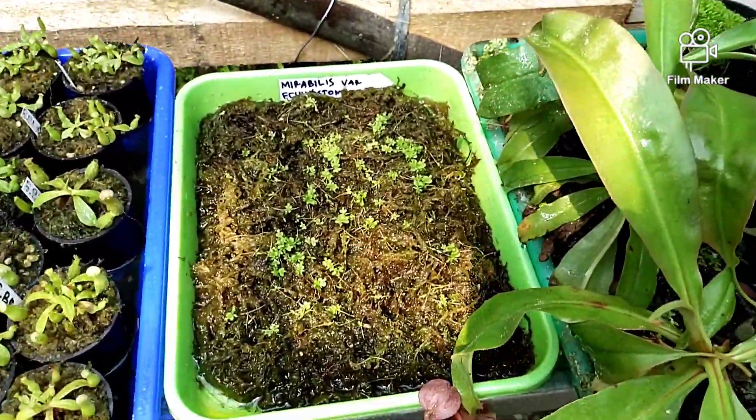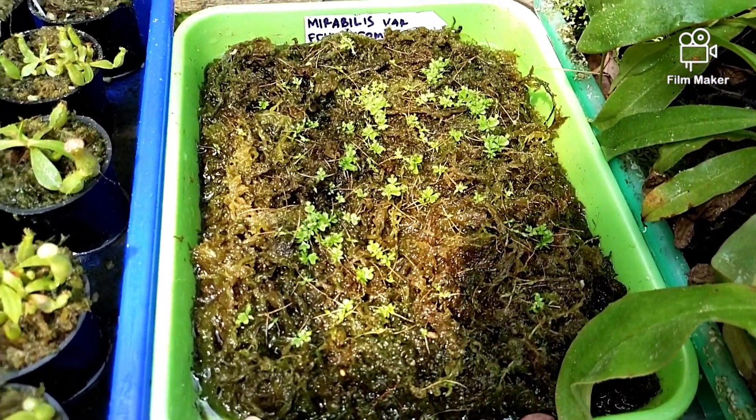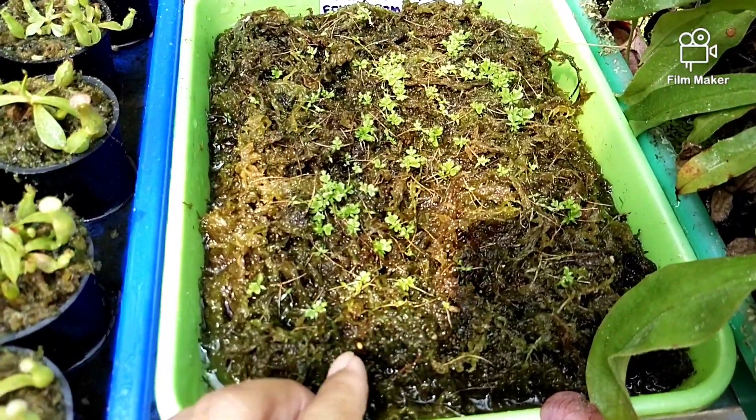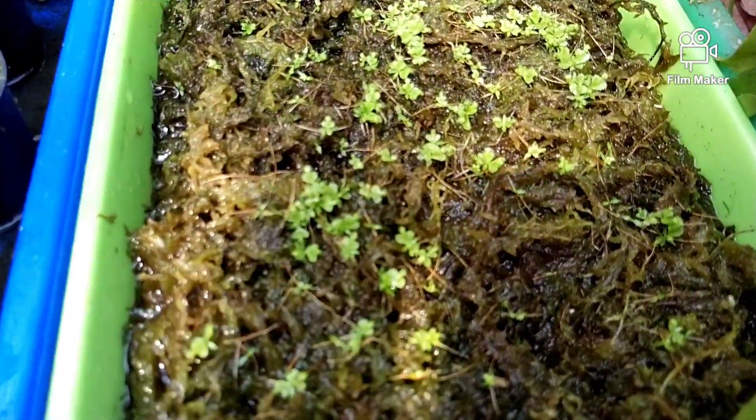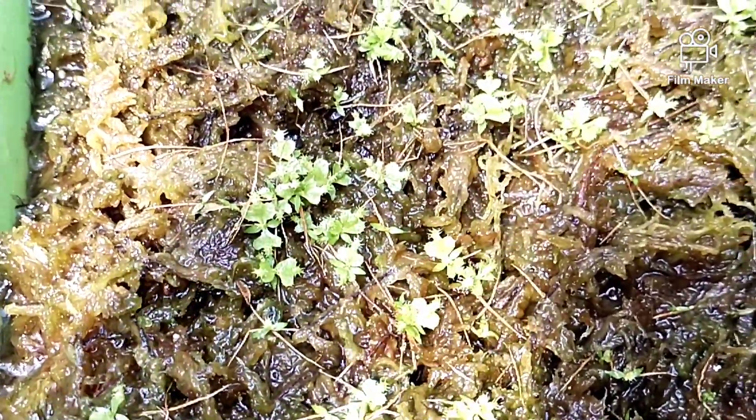Lanjut ke sini, ada tabur benih Mirabilis. Ini bibitnya seperti ini, kelihatan ya.